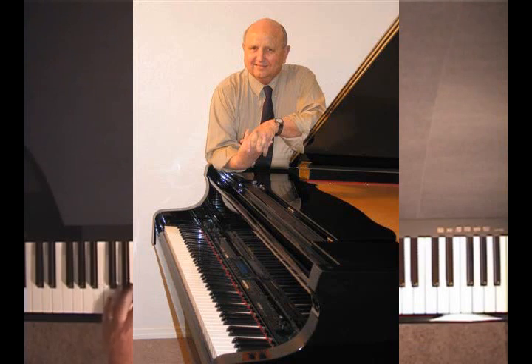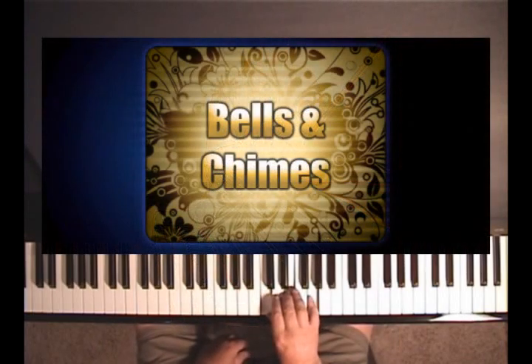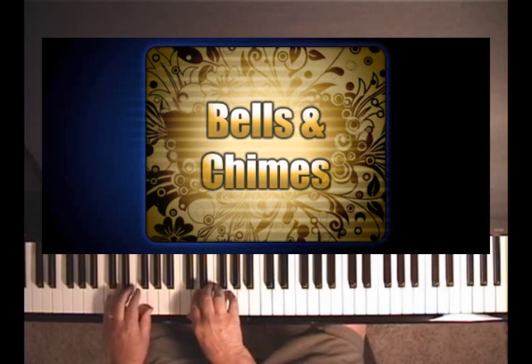The sound of the bells you get by playing low — play a chord low, any chord will do. I put in a C chord here, with a second added, and you play it low on the keyboard like this.